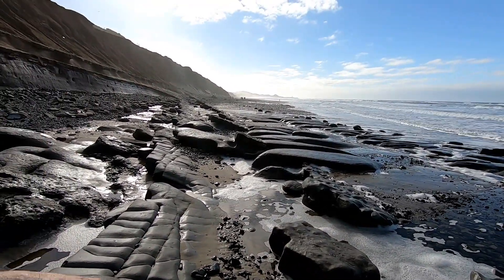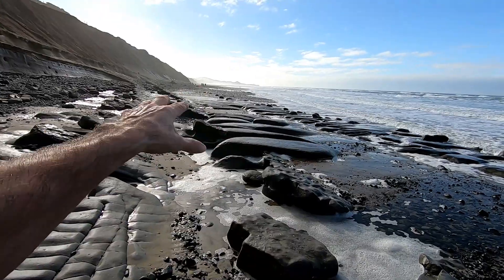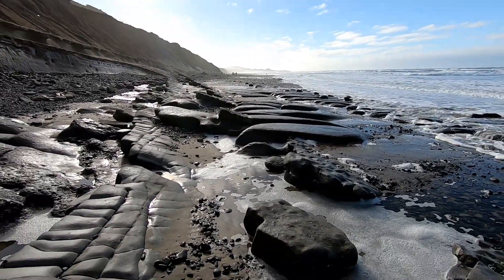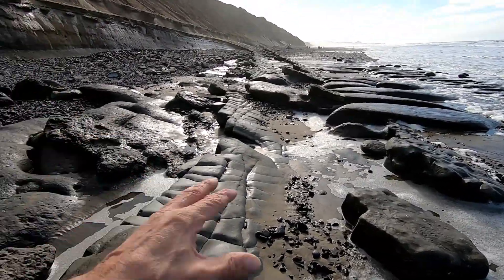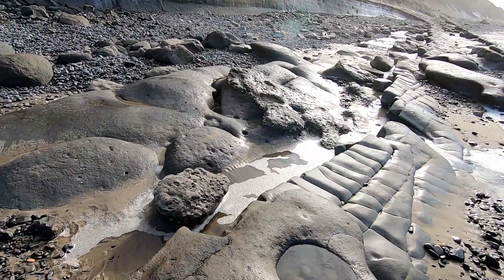This is totally changed, man — incredible. Look at this. This tells you what's underneath the sand when you don't realize it. You can't see what's underneath it because this was all beach every time I've been here. It's all beach — I had no idea any of this was even here.